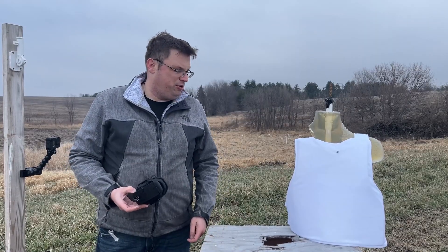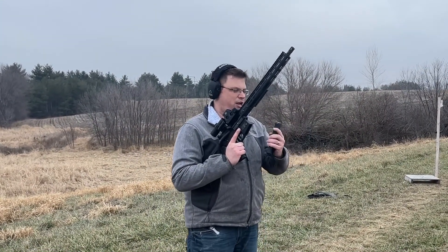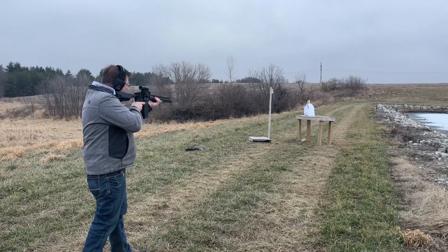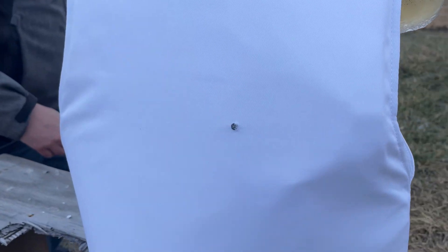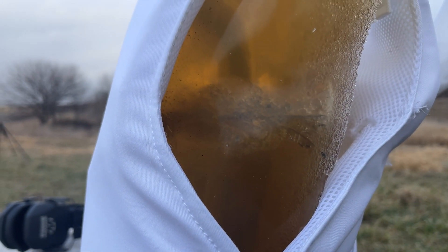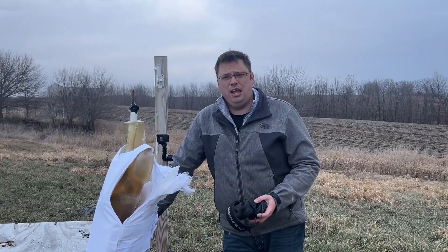I don't know why we're doing this, but let's get the AR-15 out. Last up is an M193 55 grain, 5.56 round out of my AR-15. And there's the exit wound. Naturally, if the vest wasn't going to be able to stop a 7.62x39 round — which is heavier but a lot slower — it wasn't stopping a 5.56.